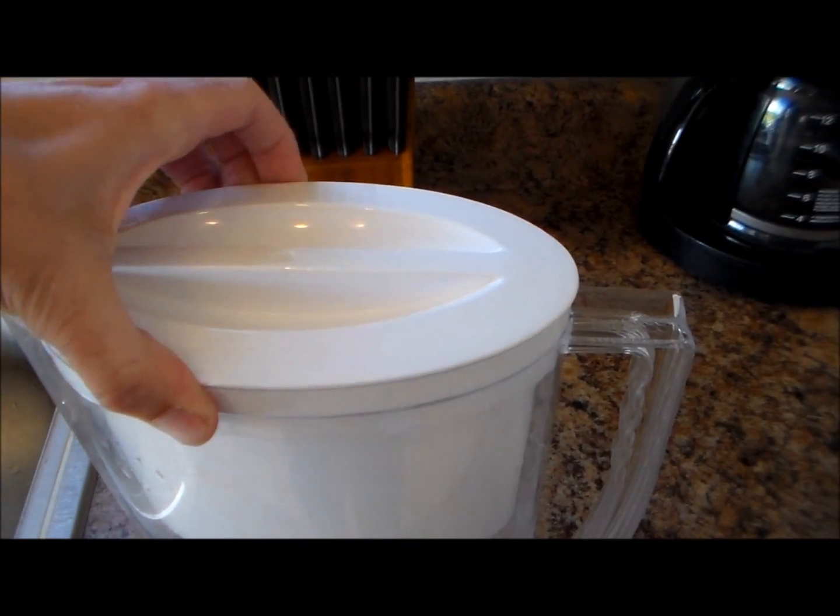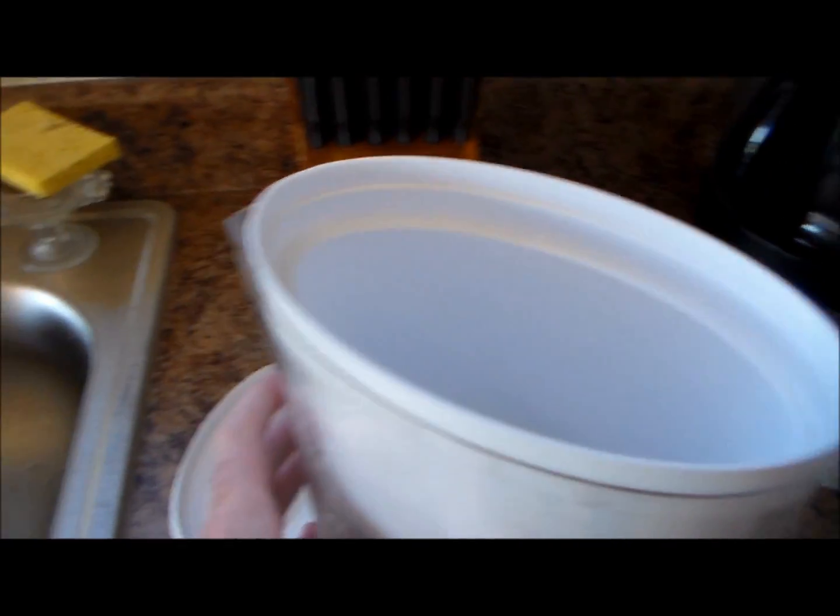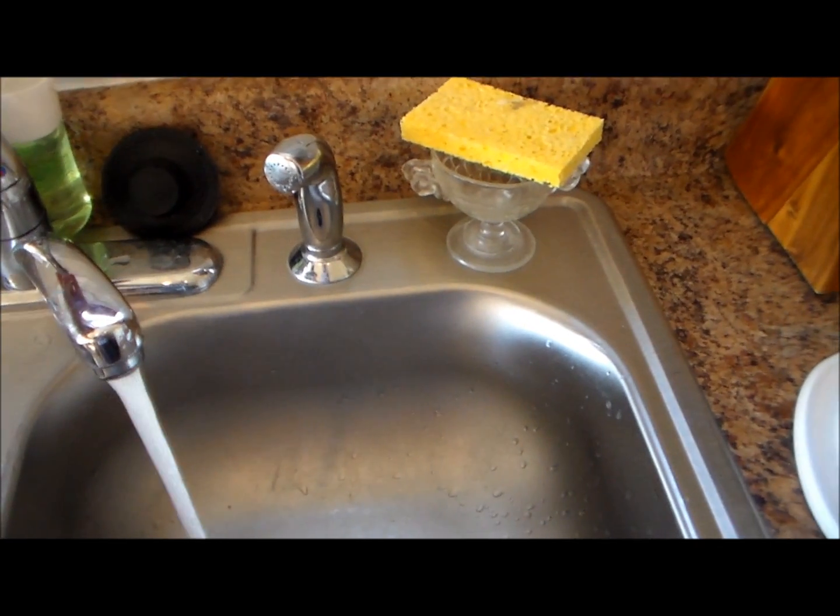Alright, to get started I'll just pop this top off here. And then we're going to need to fill her up.